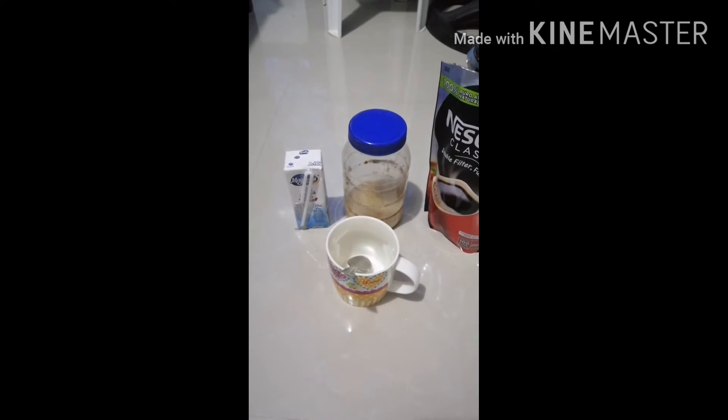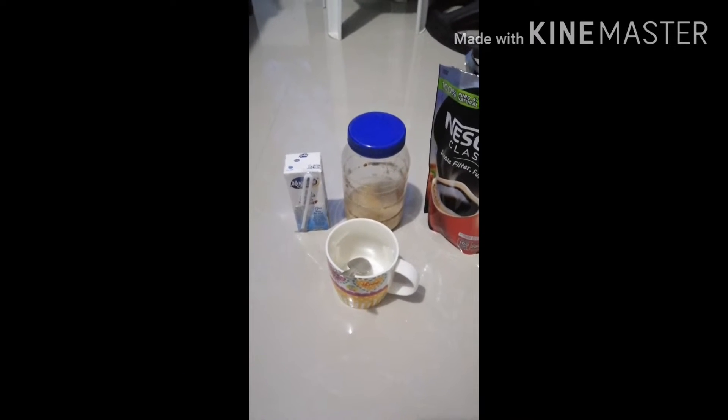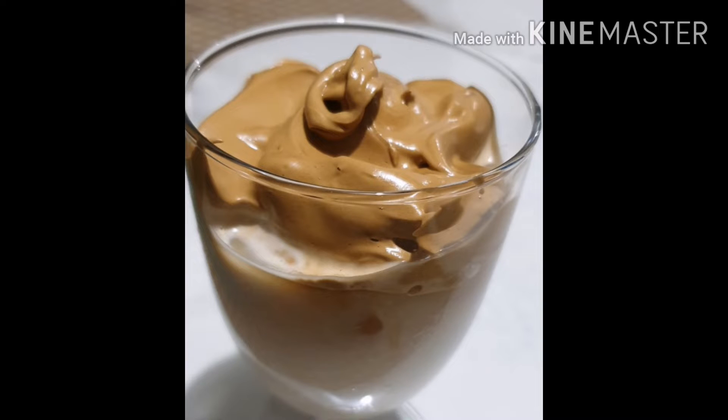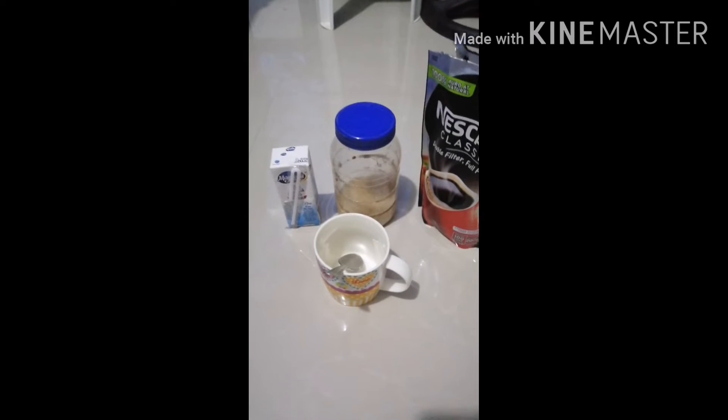I'm here to share with you my discovery, all purely out from the trending Dalgona coffee. No, I'm not going to make one, but I'm going to show you how to make a homemade cappuccino.